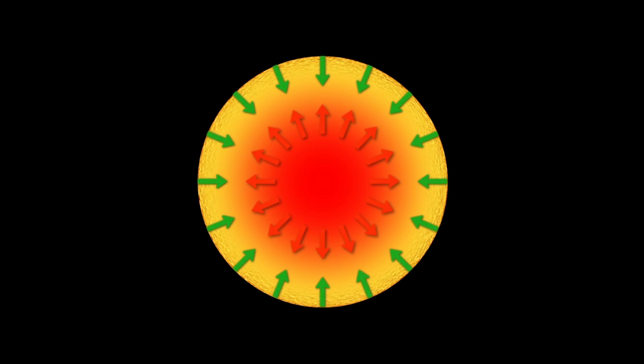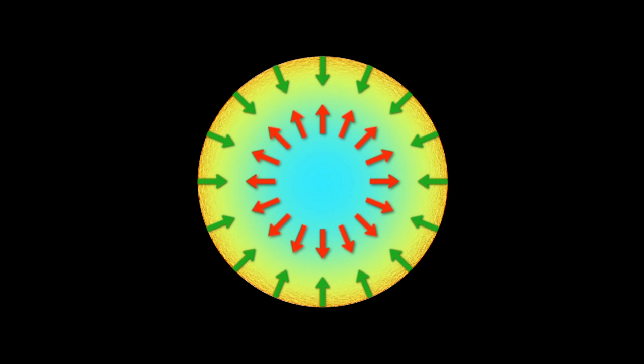Similarly, in a star, you have a balance between the energy from fusion pushing outwards and gravity holding the star together for the majority of the star's life. But when fusion stops, all of a sudden that equilibrium is broken and the star collapses, just like the can.